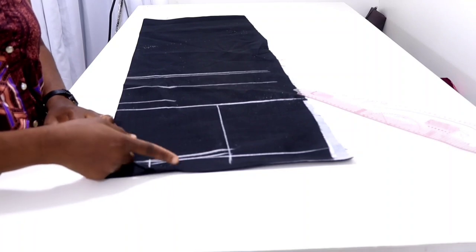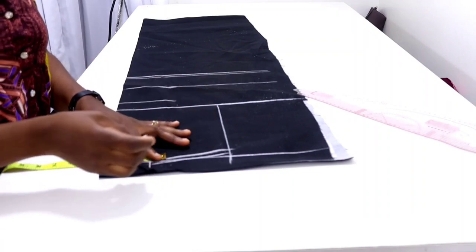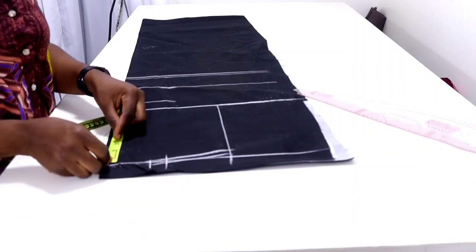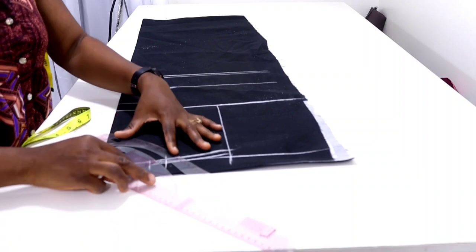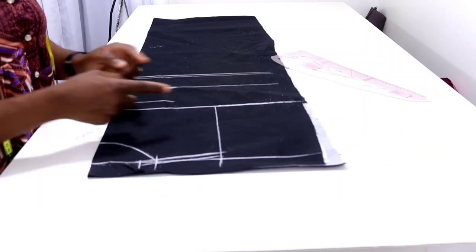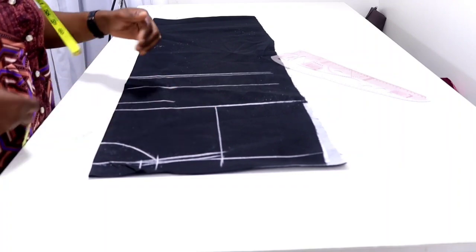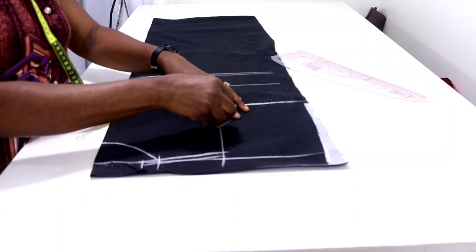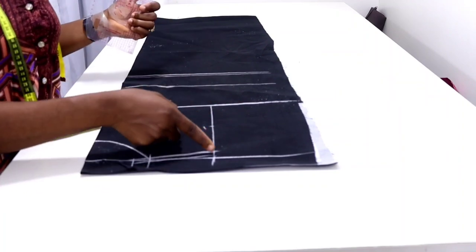Now I'll input my neck width and neck depth. I'm using four inches for my neck width — starting from the folded edge, measure four inches inward. For the neck depth I'm using three inches, then I'll connect the points together. The neck area is done. Starting from the one-inch point below the shoulder line, measure to the chest line, locate the midpoint, come in by half inch, then connect it back to the shoulder.